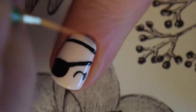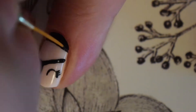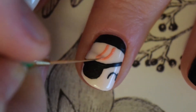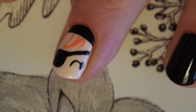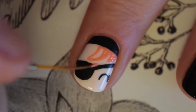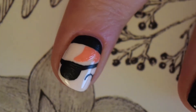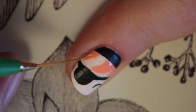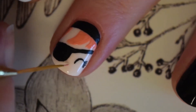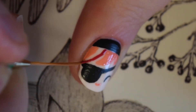I wanted to have part of her black hat showing at the top of the nail so I painted a black curved section around the top. Underneath that I painted three strips of her hair using a light pink polish, leaving a gap so that I could go back and add in a darker strand in the middle. Then using that same light pink polish I painted on a small mouth in between the eye and the eye patch. I then used a darker pink polish to fill in the gap I left in her hair.